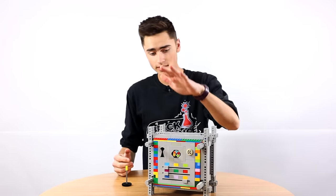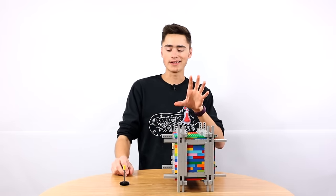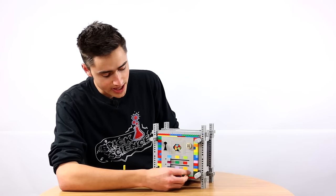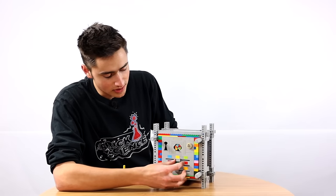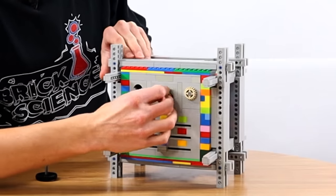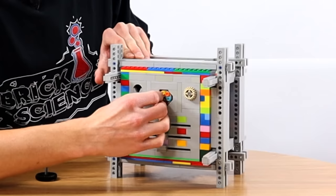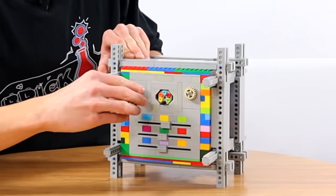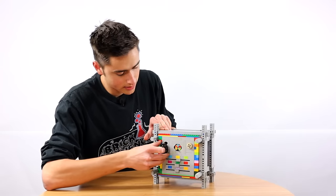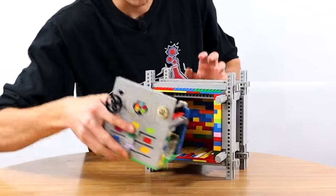So here we have it — the Lego unbreakable safe. We might change the title to the 'unhackable safe.' So I'm going to show you how I can get into this. We have the first mechanism which is these sliders — slide them all to the middle. Then the combination is one, two, three. Then you're going to go to the knob, then green, then you're going to go blue. And then you slide that, put the key in, spin it, and then it slides out and you can take all of your goodies out of it. Right here we have six American dollars.